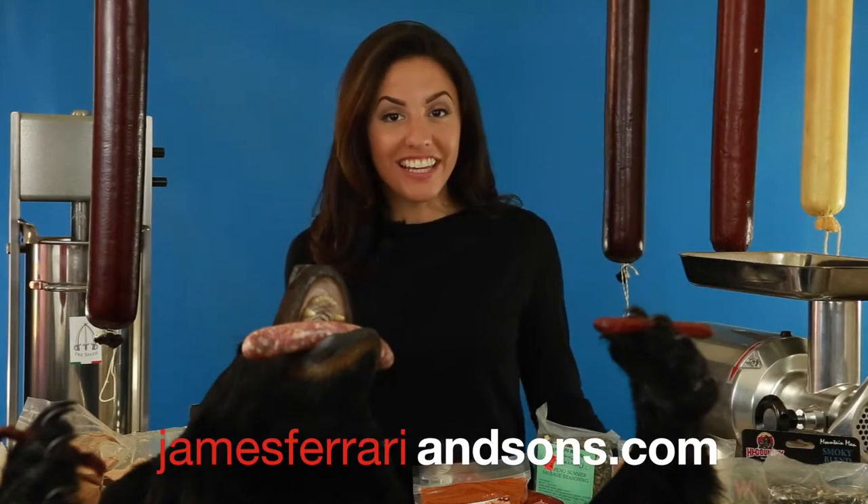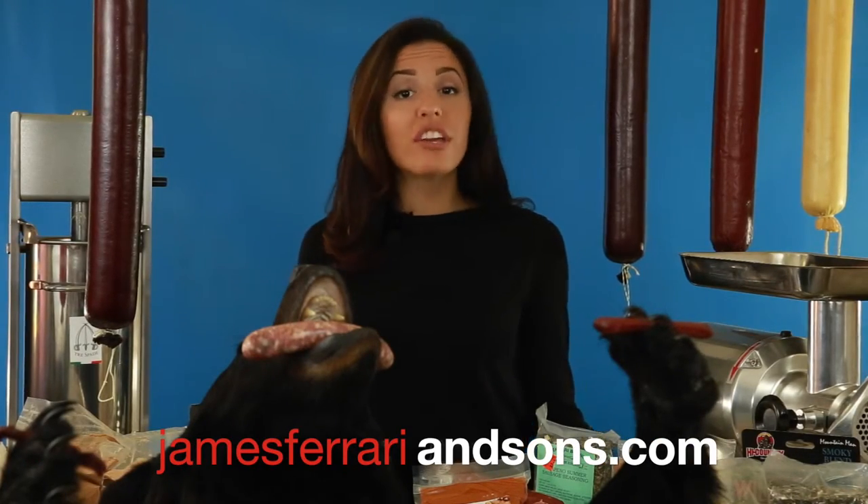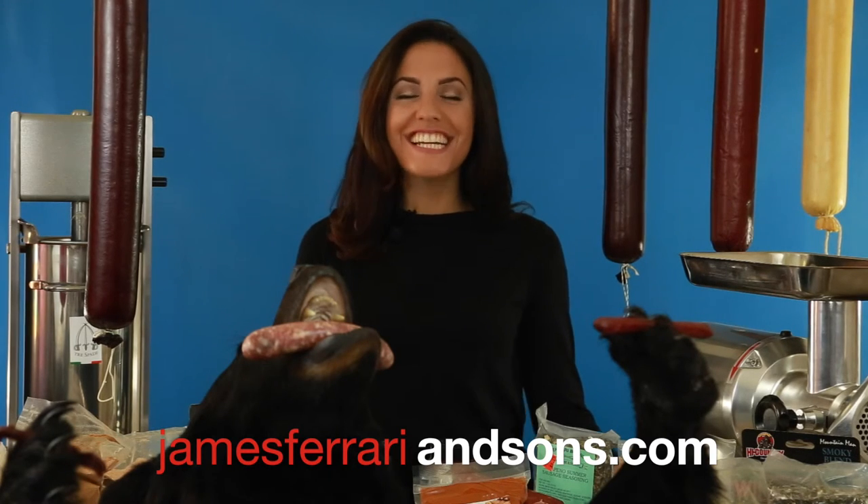So before you get into your hunting gear, make sure you stop by James Ferrari and Sons, or you can visit our website at the bottom of your screen. Take it easy, Michiganders.